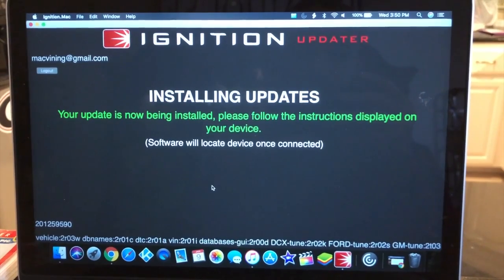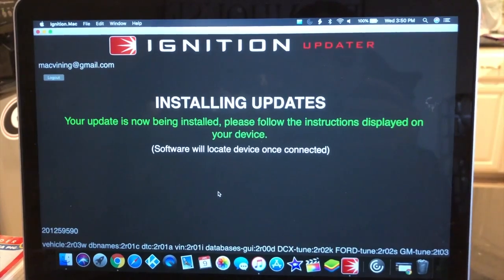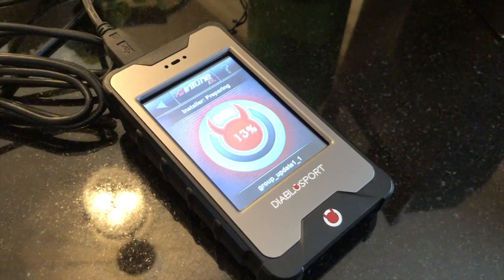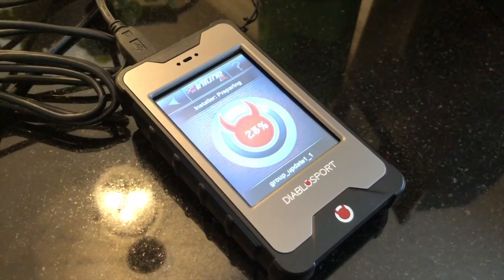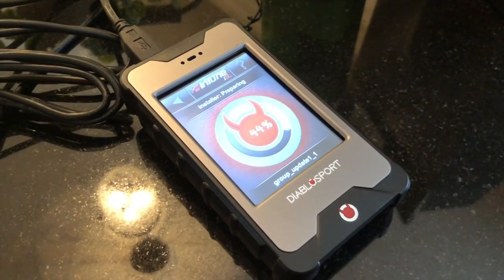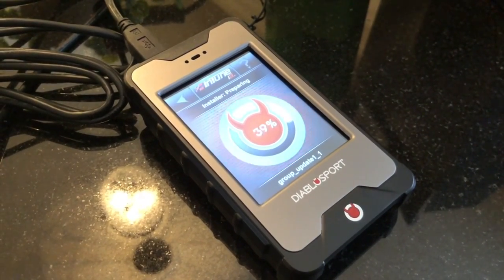The first thing you have to do with this programmer — and probably a lot of others — when you get it out of the box is update the device, because there's a good chance that by the time you receive it from the manufacturer there's been an update to the files. The Diablo comes with an updating program called Ignition, which you download from their website. It's available for Windows-based PCs and also for Macs. You download that, take the programmer out of the box, plug it in with a USB cable, and let it do its thing.